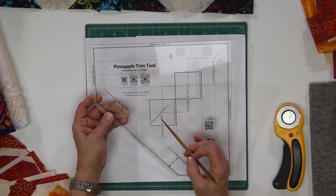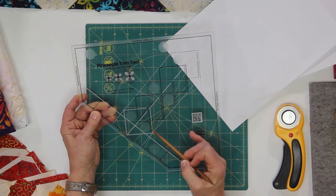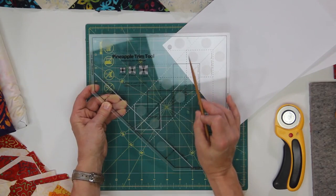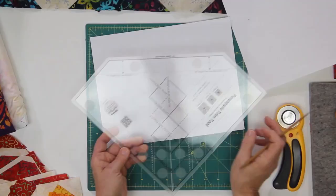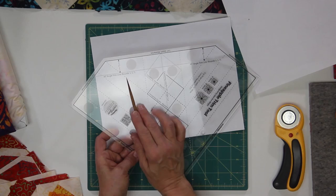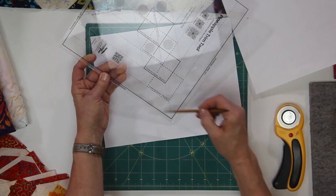For the very first thing to do, we're going to take a look. There is a white square here — that is going to be for round one. Then it jumps over to this black square here for centering square round two. Now each one of these squares on this ruler is marked very clearly. This end of the ruler, you're going to notice it says a 45 degree angle trim line for rounds three, five, and seven. So your odd rounds are going to be cut using this edge of the ruler, and your even rounds are going to be cut using this edge of the ruler.